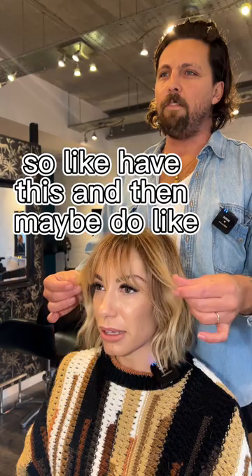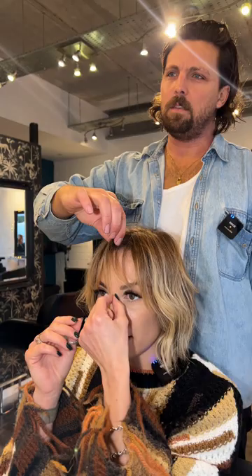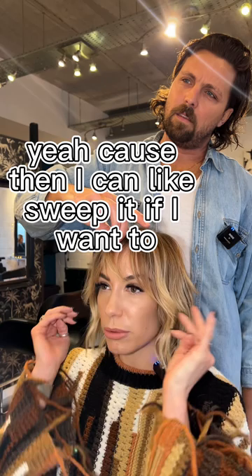Do you want a bit of like a double fringe sort of thing? Yeah, so like have this and then maybe do a bit in the middle, like that. Yeah, because I like having something there that's softer and then have this a bit more. Because that's quite a nice length — peek-a-boo-y, like that kind of thing. Yeah, and then if we just do a little bit in there, because then I can sweep it if I want to but leave it longer. So it's more like that.